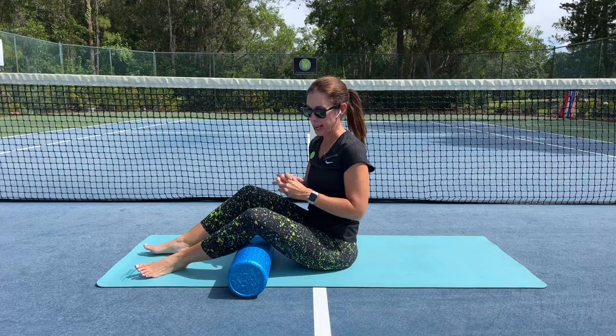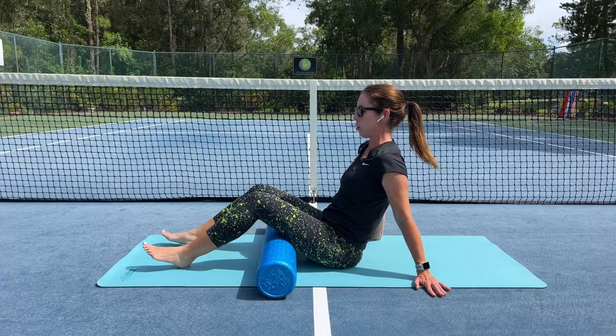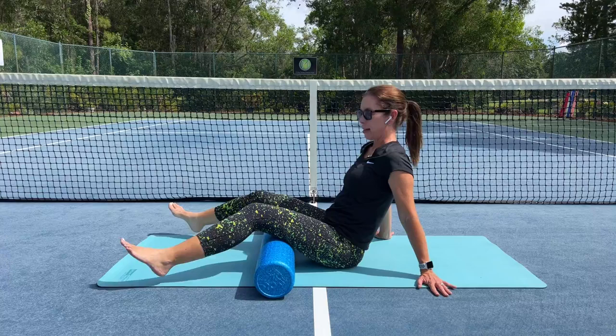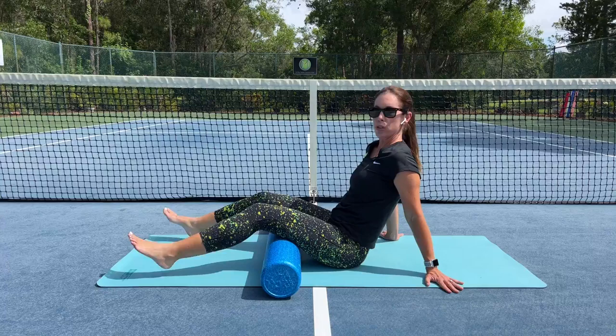We're going to use our foam roller and we're going to start about midway beneath the hamstrings. Then I'm going to bring my hands behind me — I could be lower down on my forearms or on my elbows. The key here is to lift the feet and you're going to move the legs in and out. What you want to do is make sure that you're not sliding the legs across the foam roller, but rather that you're grabbing that skin, moving in and out, using little to no muscular effort.